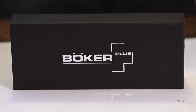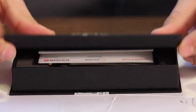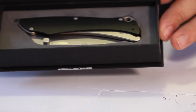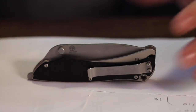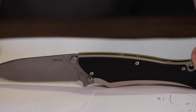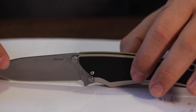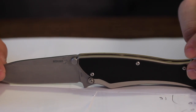When you first get the Boker, it comes in just a little black box — nothing too special, it says Boker on it. You open it up, there's some Boker paperwork, nothing major, and inside is the Boker Griplock. When you take it out of the box — there's nothing else in there — this is what you get. It's a wonderful little knife, very very light. When you open it up, it's got a bead-blasted finish and really nice black scales, which are very light and very thin.